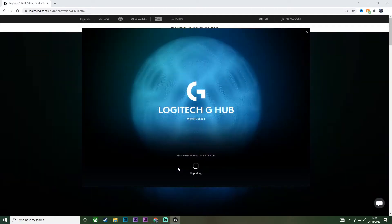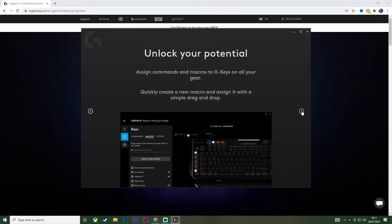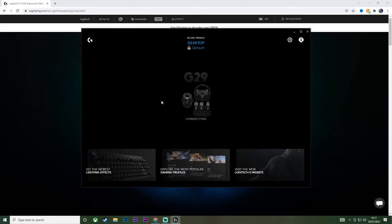It takes about one minute to install fully. Once it's installed you'll see this page here — just go ahead, click Next, Next again, and then click Launch G-Hub. Here you can click on whichever preference you want. I'll just choose to send error logs automatically and leave the other ones blank. Then you'll get a pop-up that will say 'connecting' to basically whatever setup you're using.